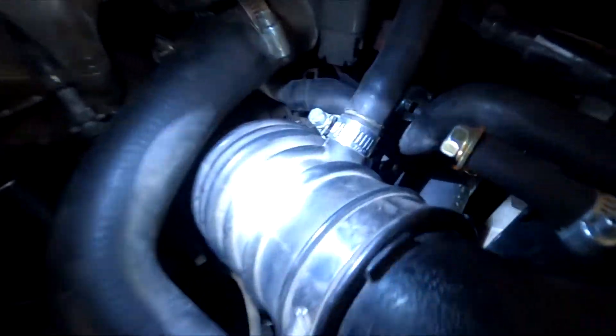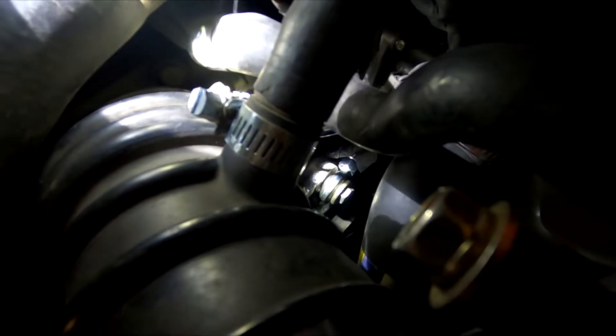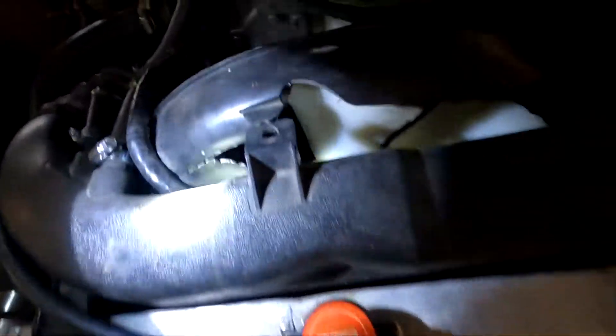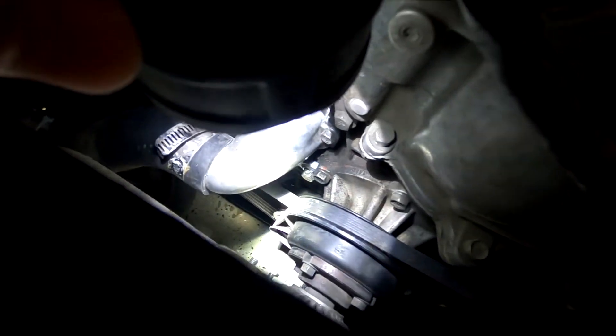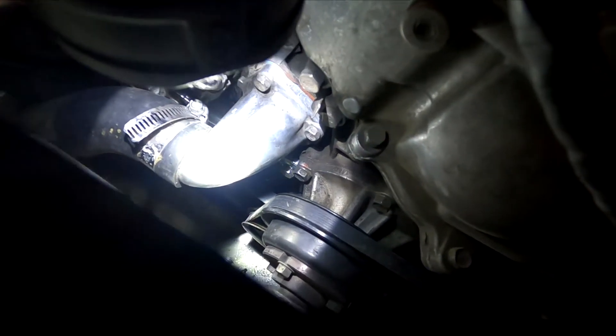I got the bracket installed. There's the one right there that attaches to the alternator, and then on the block there's another one right next to the water pump — that's the other mounting point.